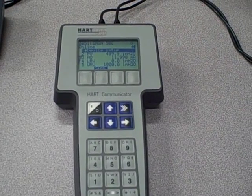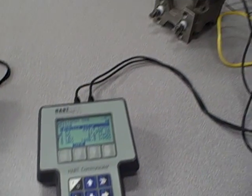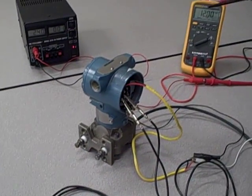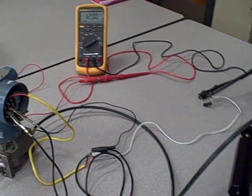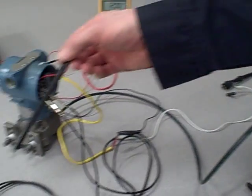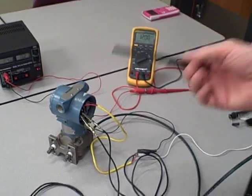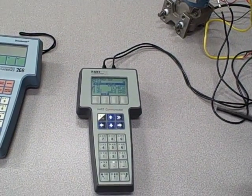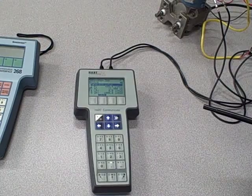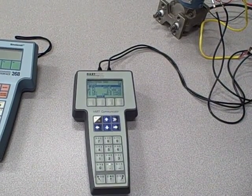It did not give us an error message whatsoever. So if you find yourself in a situation where you have a complete working circuit, you've established proper current for the transmitter, you have your 250 ohm resistor attached, but you just can't get the communicator to successfully talk to the transmitter — it may be because there's a mismatch in the DD files. Think of it as a personal computer that doesn't have the right driver to talk to a printer or scanner. All the hardware might be in place, but without that software key it isn't going to work.